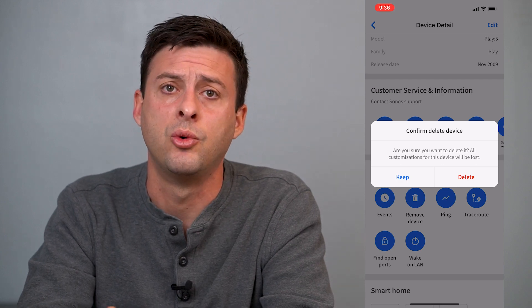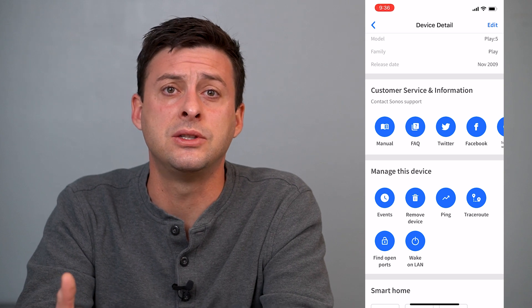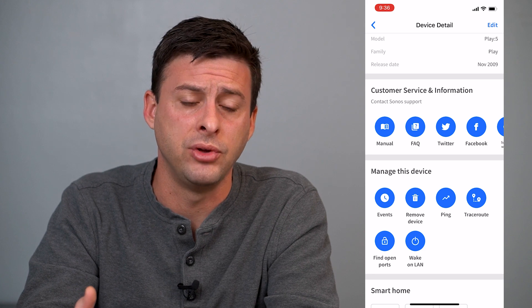It says, are you sure you want to delete it? All customizations for this device will be lost. Now I'm going to hit keep, but you can hit delete to remove that specific device or the person and kick them off of your Wi-Fi.